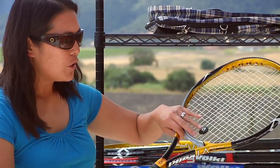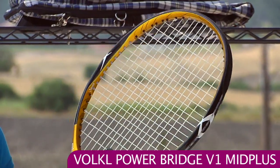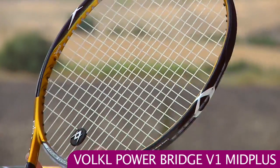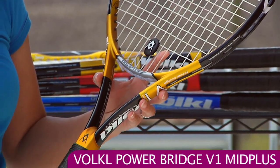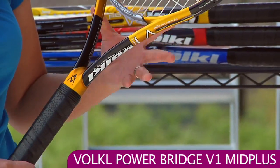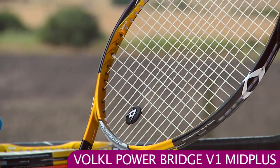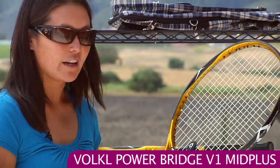And the new Volkl sticks — this is the Power Bridge V1 Mid Plus. This is more of a power-oriented stick, so intermediate players looking for some help in the power department, this is a good choice. This one is a standard length racket, 102 square inches, but this is also very comfortable on the arm. So if you're having some arm problems, tennis elbow or shoulder difficulties, this is a nice stick offering lots of power and a lot of comfort.